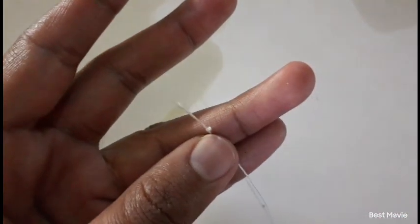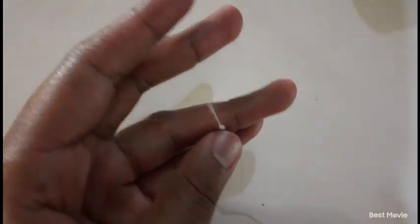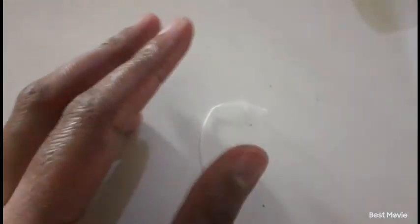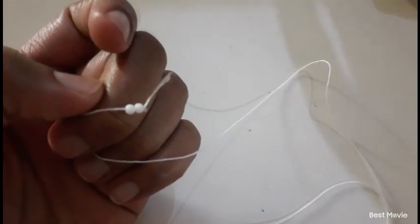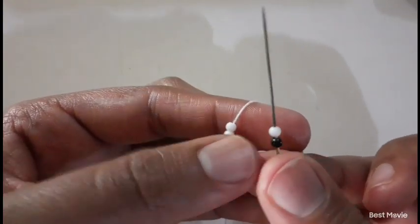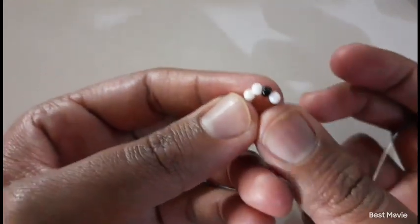I made my knots at the end — I made three knots, one on top of another. What I love about this stitch is that it feels like one of the quickest stitches. So I'm going to pick up four beads: the first two beads are going to be your white beads, and then the next two beads are going to be one black and one white bead.